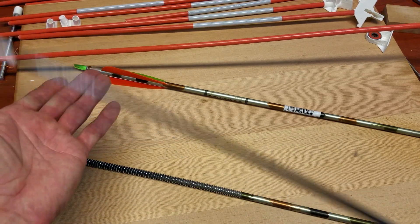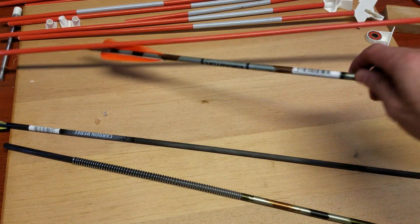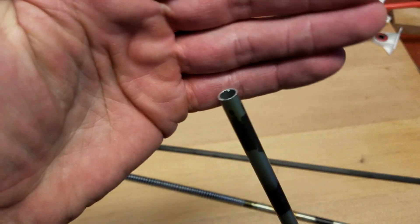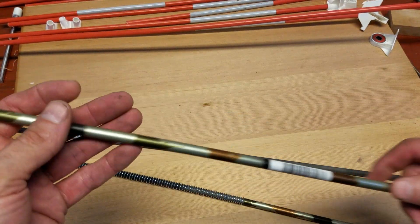And guess what I found. This is just about perfect — it's strong in all the right dimensions. Then I found this, which is an aluminum tube which happened to fit telescopically perfectly over it.